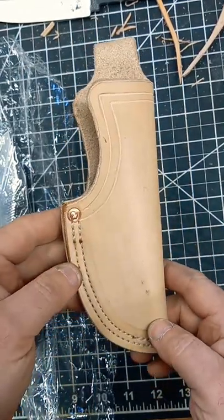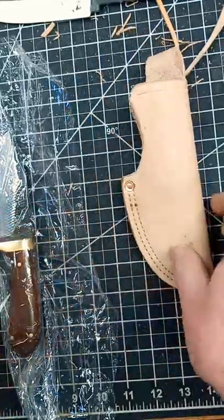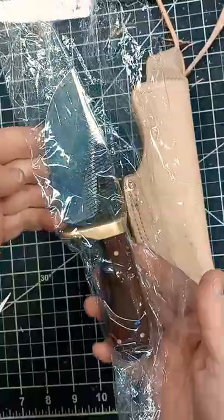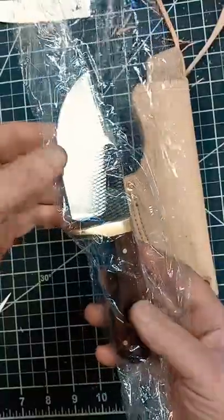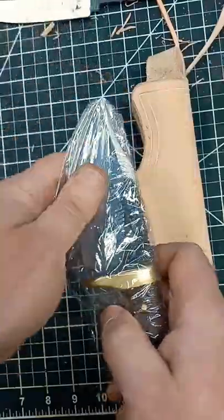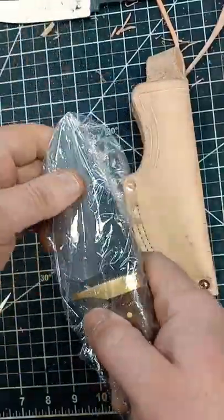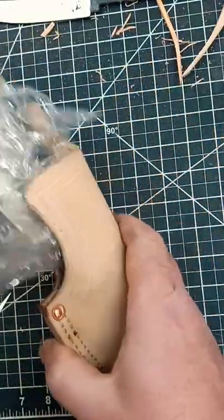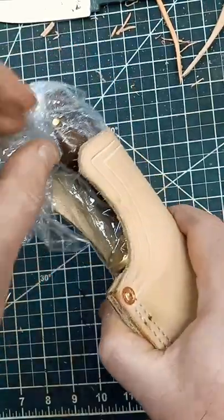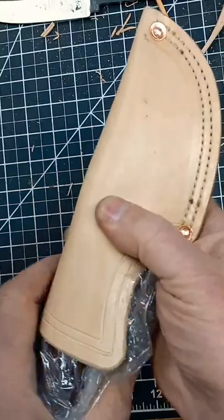What I have here is a leather sheath that I'm about to wet form around this hunting knife that you've been seeing in the other videos. I've wrapped it in plastic to protect it from the water stain, and that'll be fitted into the sheath once I get the water stain on, and it'll be wet formed all around it.